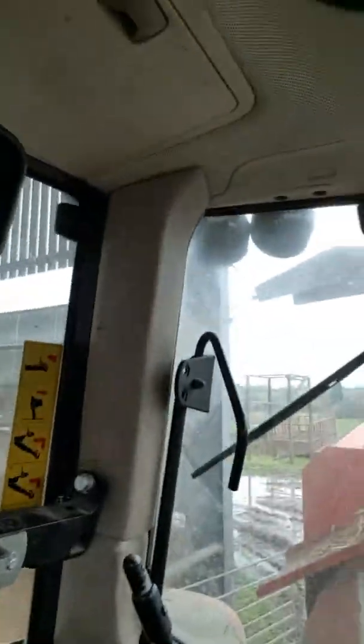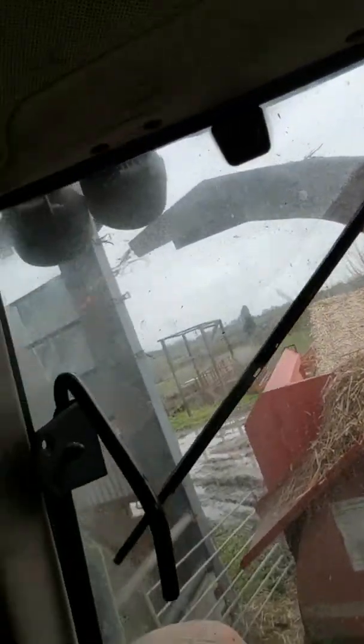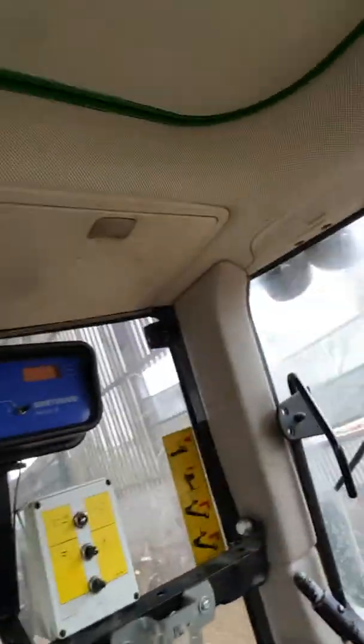Right, forward gear, pull it into B, add some revs. Add some revs. Flick the middle button to make the spout go up a bit. All right, forward - I'm ready to go. I only want about half a bail in here.